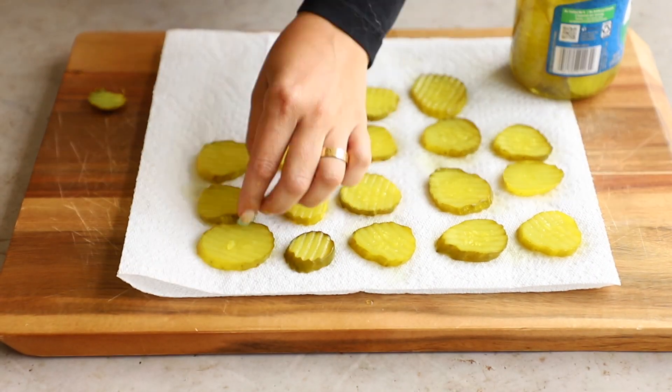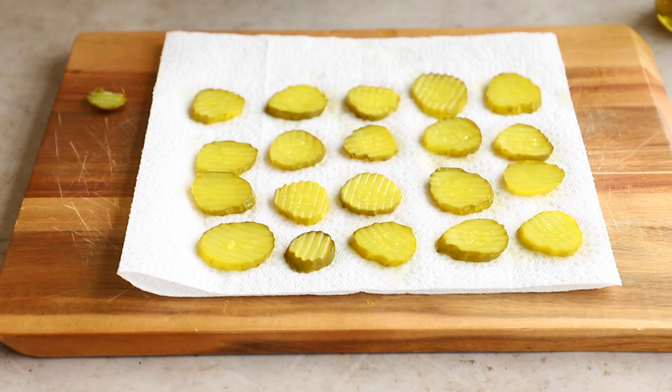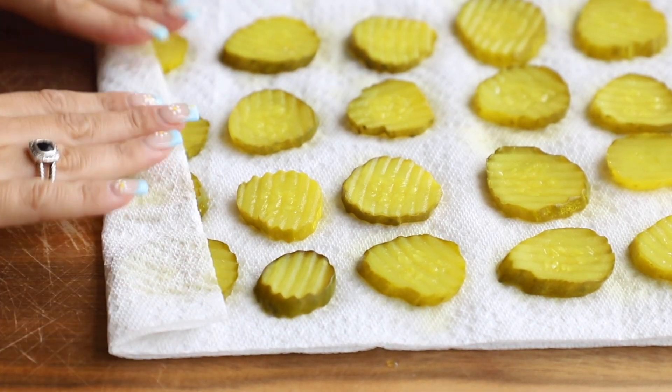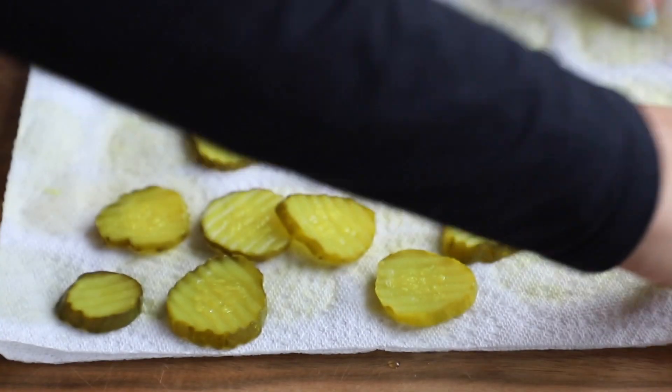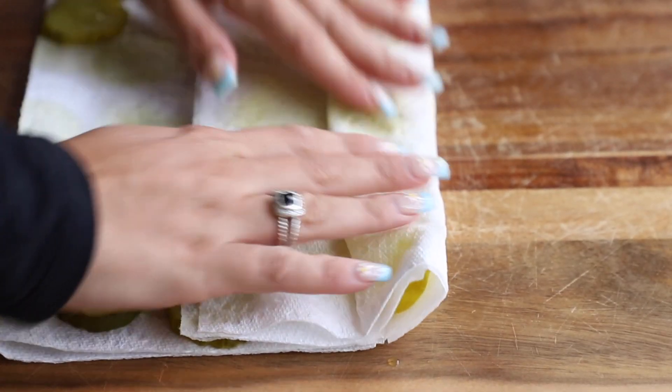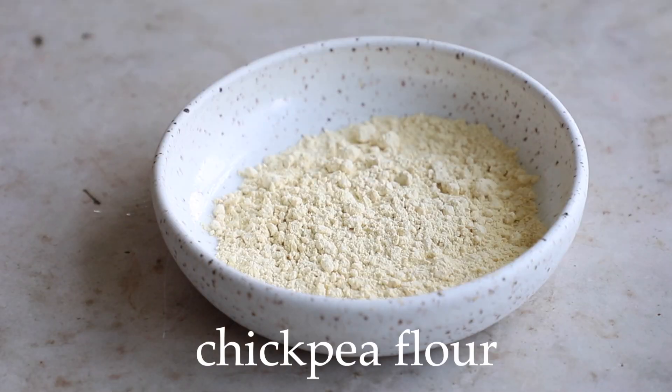Take 20 of these pickle slices and put them out onto a paper towel and pat them dry. Make sure you let them sit and let a lot of that vinegar they're soaking in come out, because that'll help make them a little bit crispier in the long run.